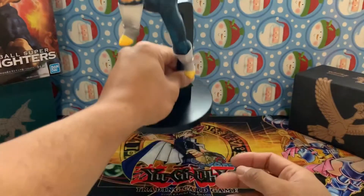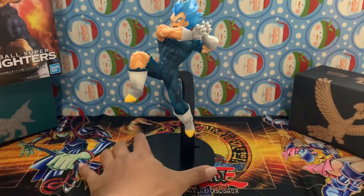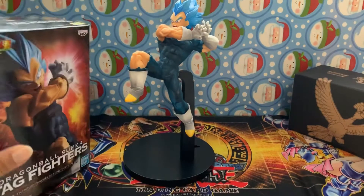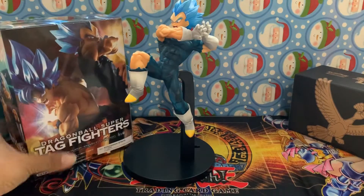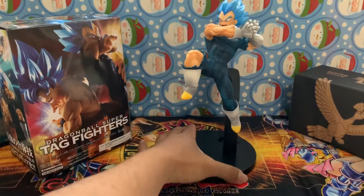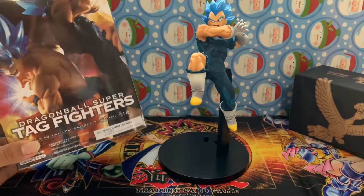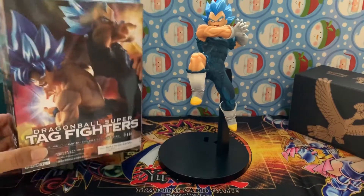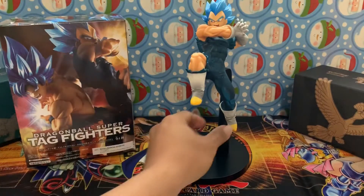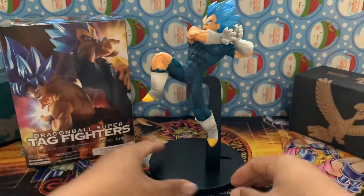I guess it goes like that - there's a spot for Goku as well, so that they do that tag team fighting thing they do in Dragon Ball Super. Yeah, because he connects like that. Okay, well that is interesting to say the least.